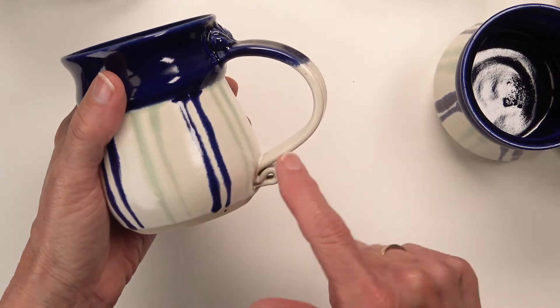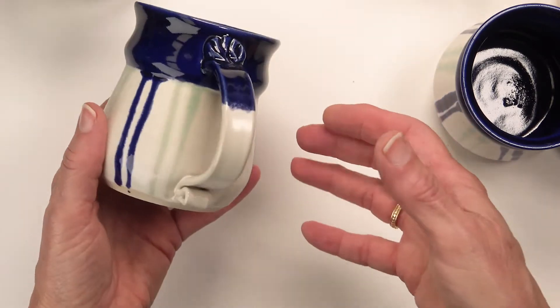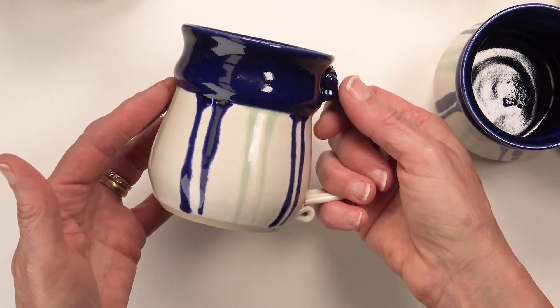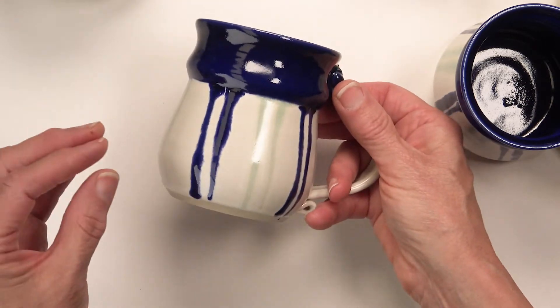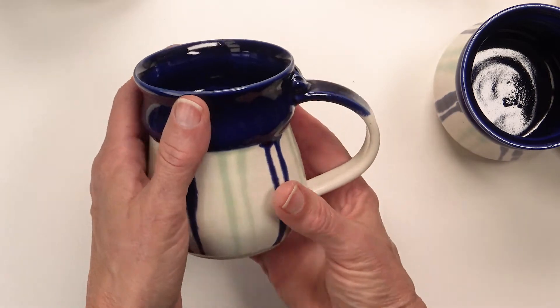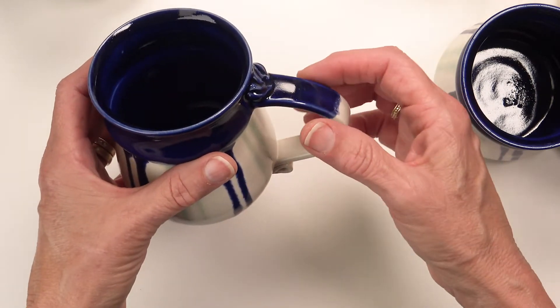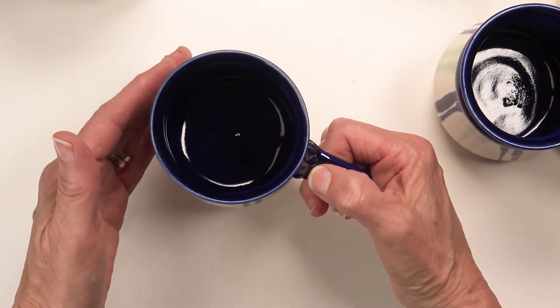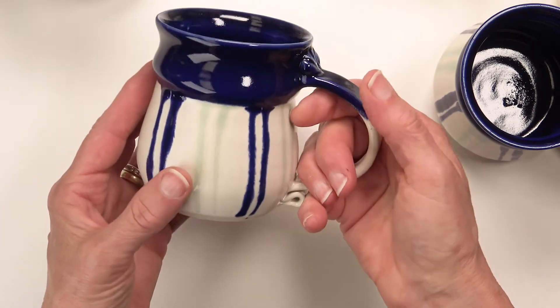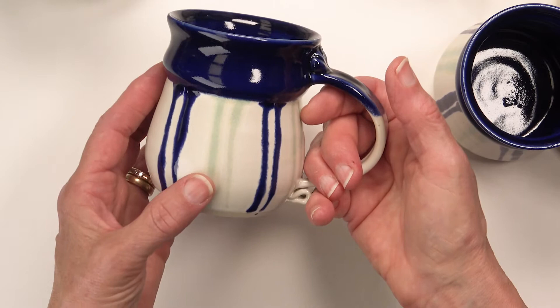As always, the handle is beautiful. I wish you could pick these up because they are so light and lovely in your hand. It's not just the way they feel and the shape — it's that you pick them up and you expect it to be a heavier mug and they aren't. They are so lightweight and beautiful.